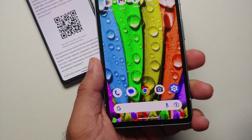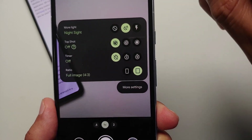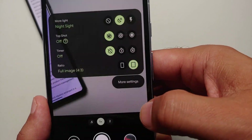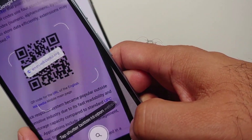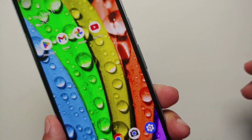The next method of scanning a QR code on the Pixel 7a is via the camera application. Open the camera app, then swipe down on your viewfinder and go into more settings. Make sure that the Google Lens suggestions toggle is enabled. Then go into modes, select Lens, and point your camera to the QR code — it will scan it and prompt you to tap the shutter button to open the website.